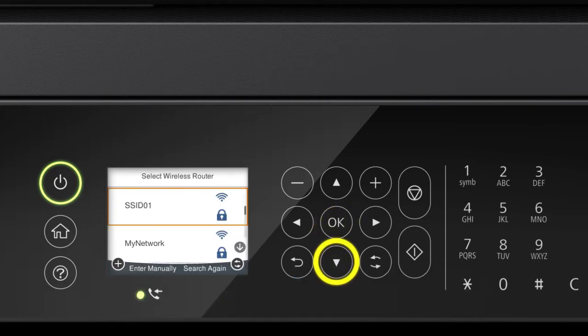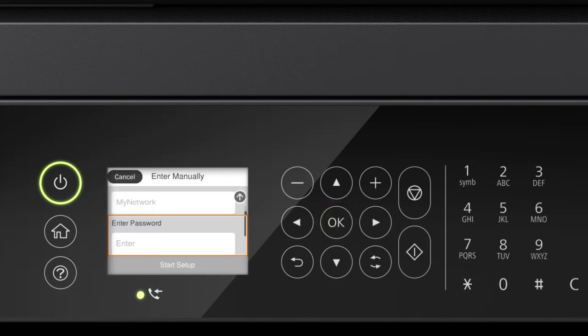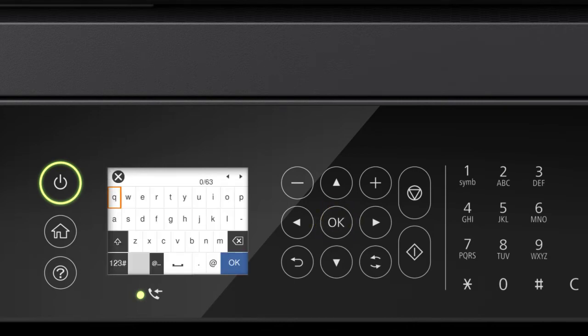Press the up or down arrow button to select your network's name, then press OK. Press OK again to select the Enter Password field. Next, enter your wireless password by pressing the arrow buttons to highlight a character, then press OK to select it.